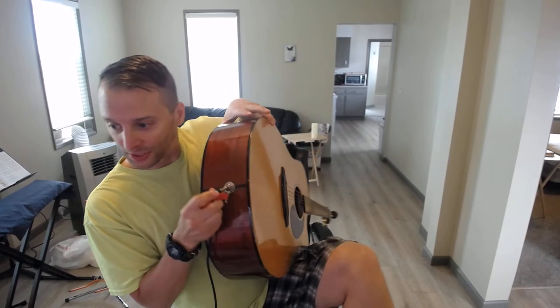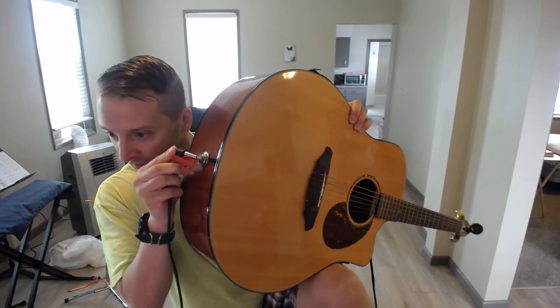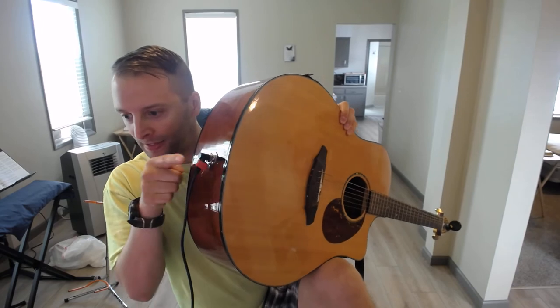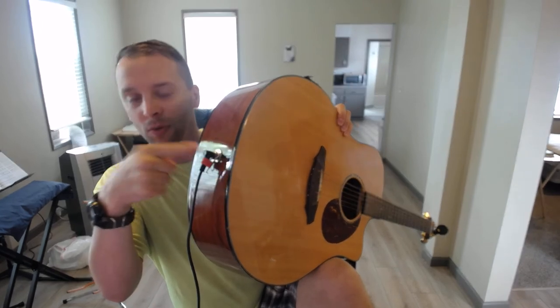Then I plug the quarter-inch in. This keeps the pressure always down so that it doesn't pop, because it's really loud and annoying when it pops on stage.